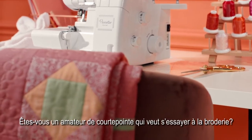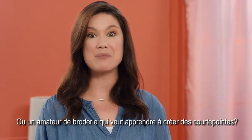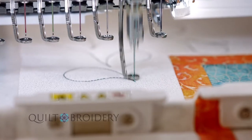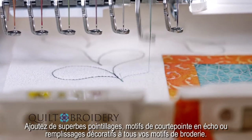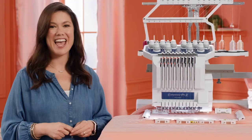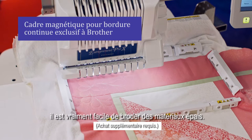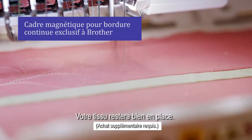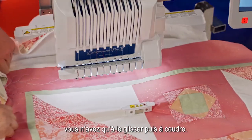Are you a quilter who wants to dabble in embroidery? Or an embroiderer who wants to try their hand at quilting? Then go ahead. Add beautiful stippling, echo stitching, or decorative fills to any embroidery design. And with our new magnetic hoop, embroider thick materials super easily. Your fabric will hold tight. No need to re-hoop. Just keep sliding and stitching.